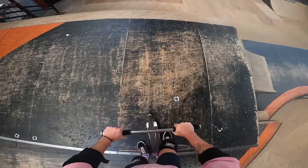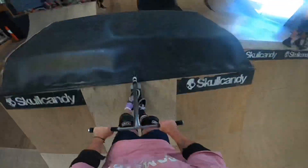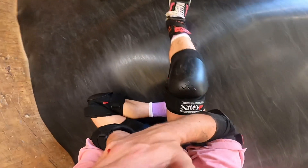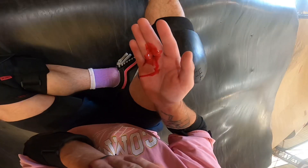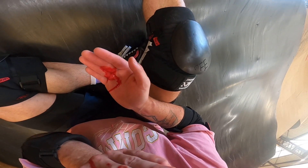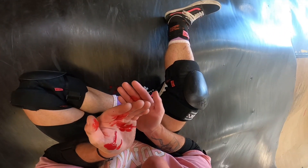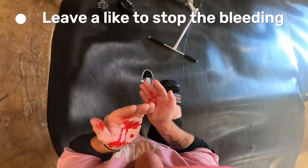Alrighty guys, can I get one foot on this? Alrighty guys — I smacked myself in the eye. I caught the whammy! I can't see anything.